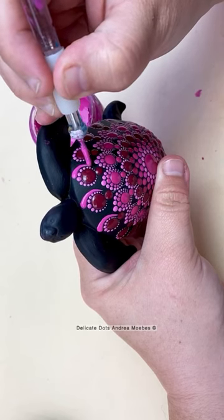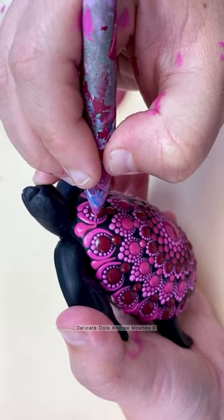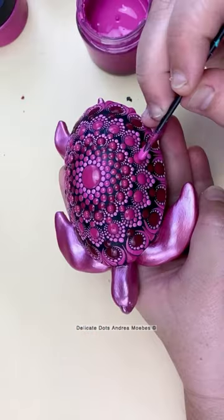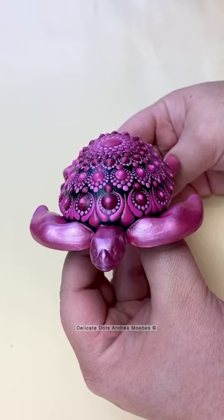I wanted to do a very detailed mandala on this one. The design ended up wrapping nicely around the shell of the turtle. I was having a hard time deciding what I wanted to do with the head and flippers, and then I decided that I was going to change the color to a bright metallic pink — and this was the finished turtle.